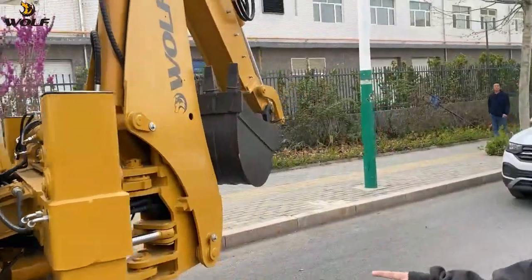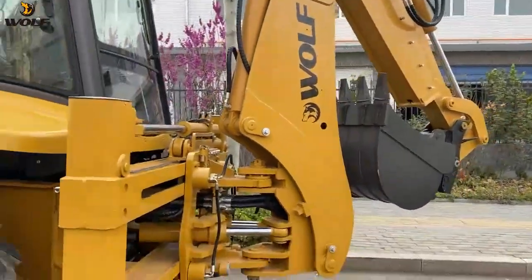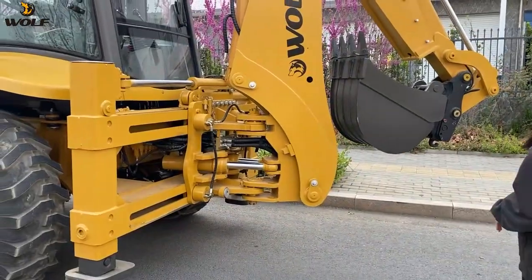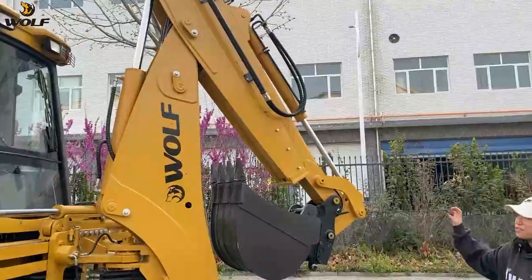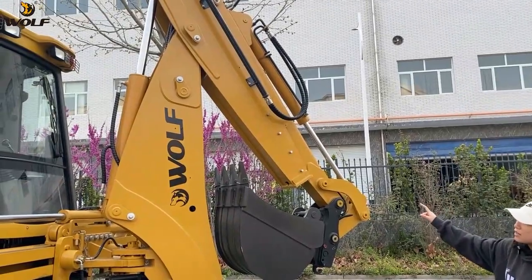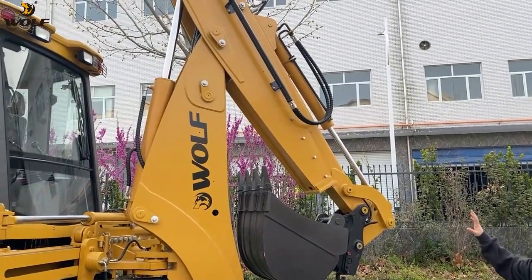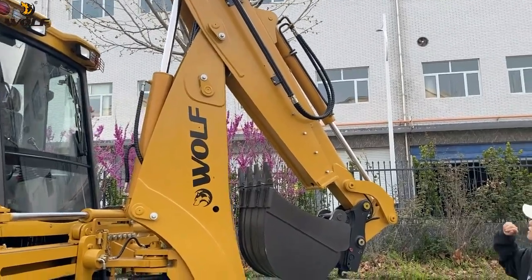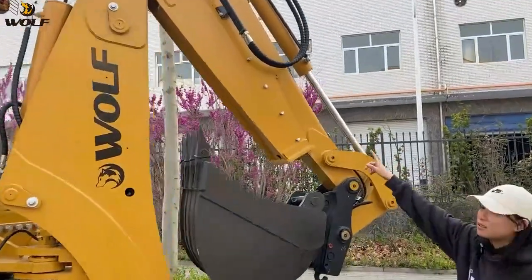Let's see the backside. The backside is the digging part of this backhoe loader. You can see the arm is very thick and strong. It's very similar to the JCB backhoe loader. And also, this is the optional telescopic boom.